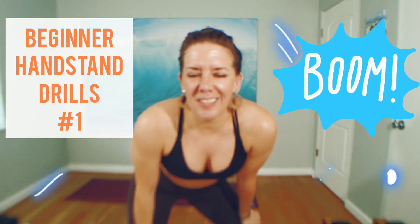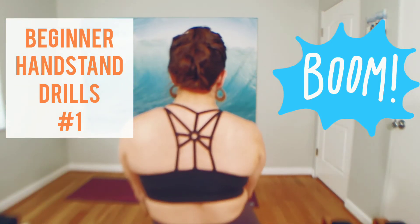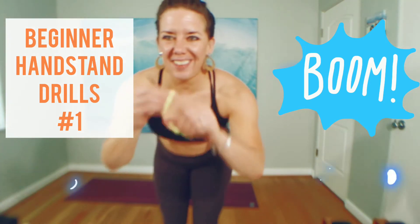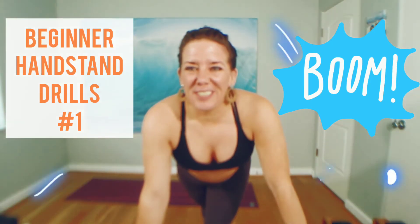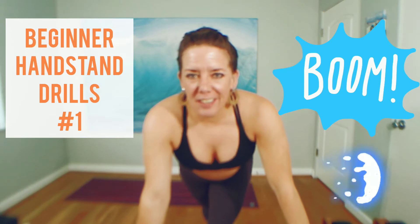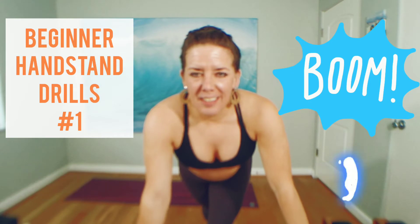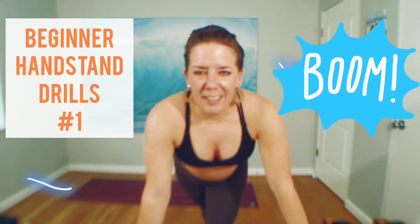Hey yogis! This whole stay-inside situation got me trying on a hairdo from the 90s — the one where you pull through your hair, make a little loop and thread it through. I know some of you will feel me. Maybe you try it too and show me a picture. Anyways, I'm here to show you a couple of handstand drills. We're going to focus on stretching, strengthening, and how to fall out safely this week. Find your mat and be well.